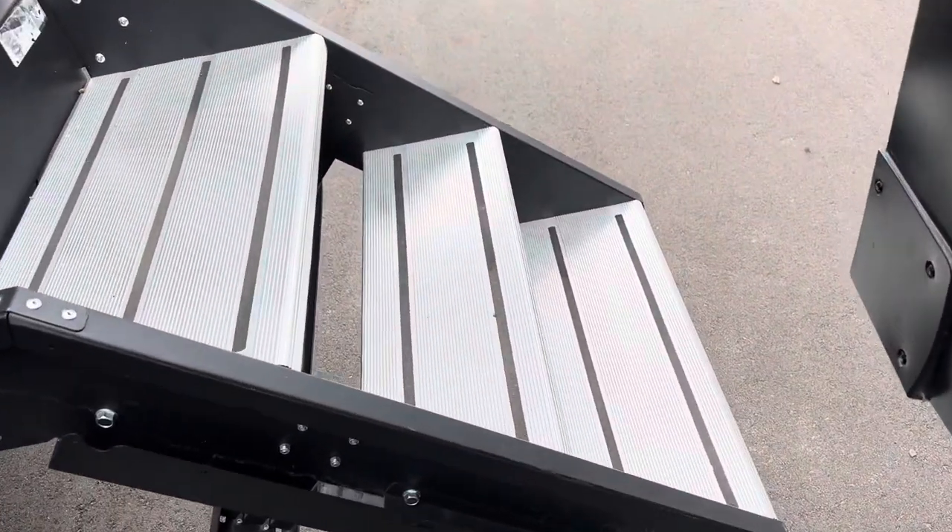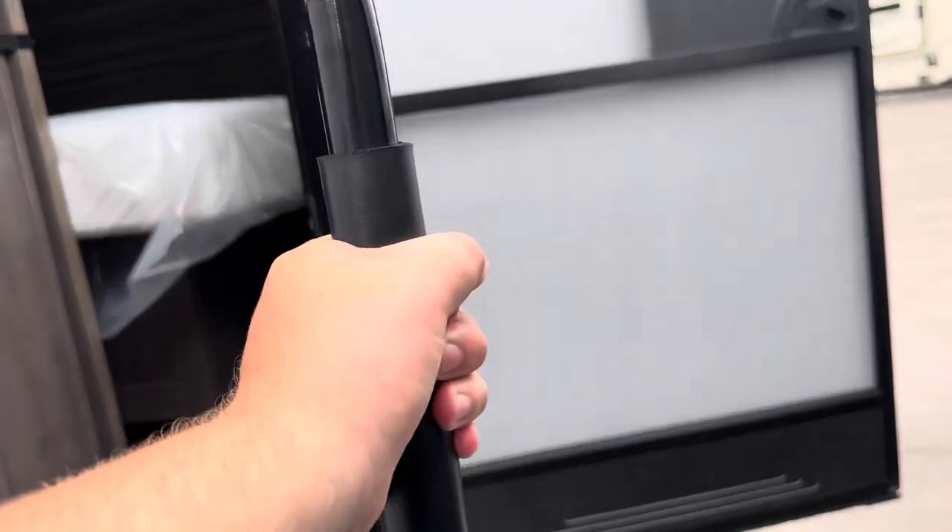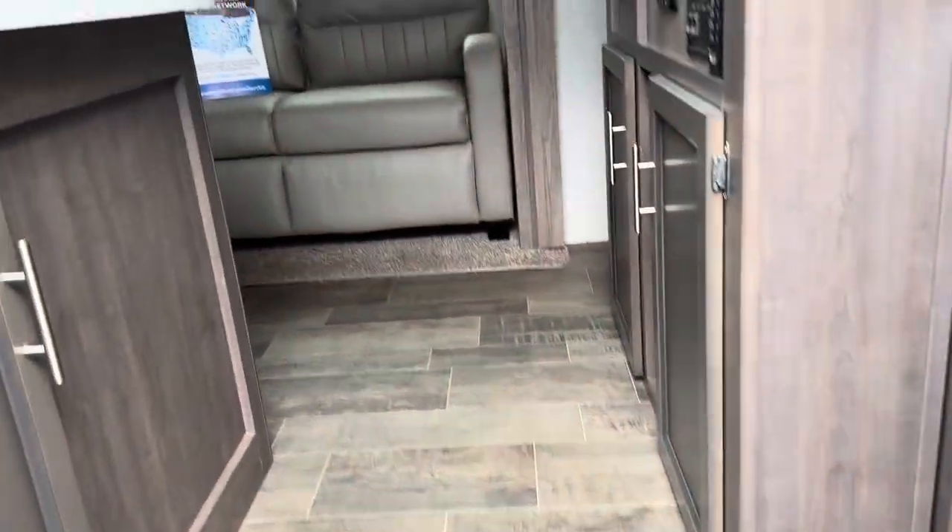There are solid steps to go up into the unit. Those store really nicely right up in the door there, along with a large grab handle. Now we're going to head inside.